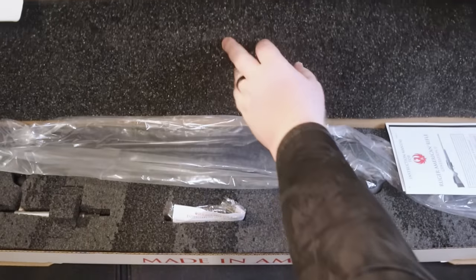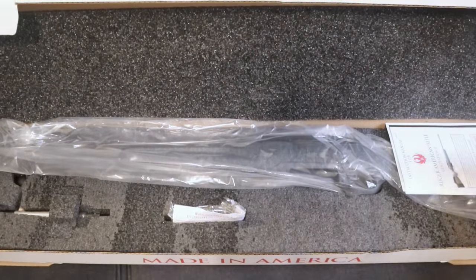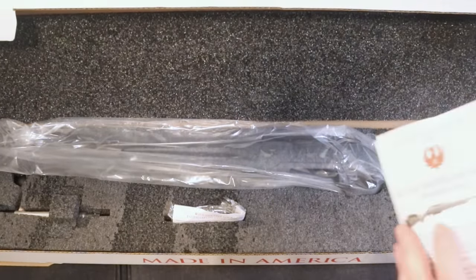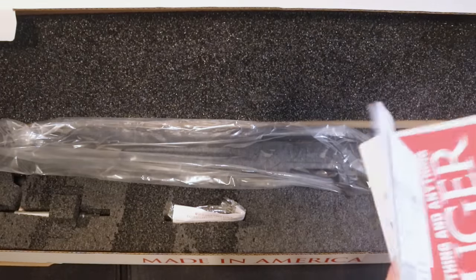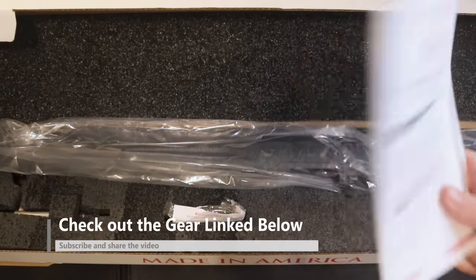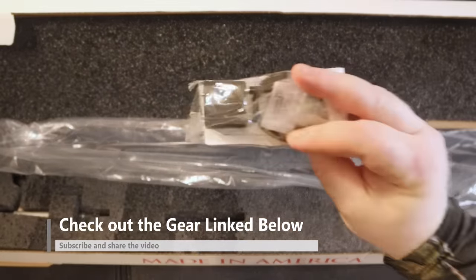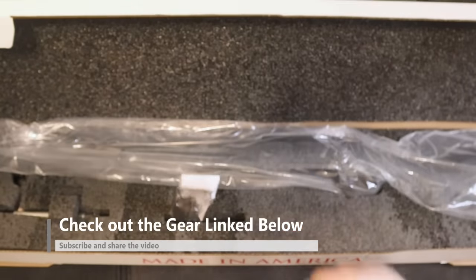You can see it's just a standard cardboard box that it comes in. Nothing fancy. You do get your manual, all that kind of stuff. Looks like you get a sticker. Just all your sales materials that they put in with them. You do get the lock — I've got a bag full of those things.